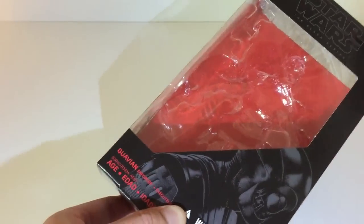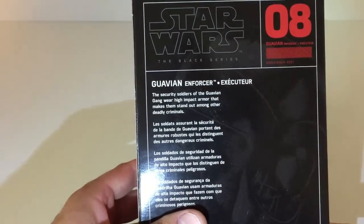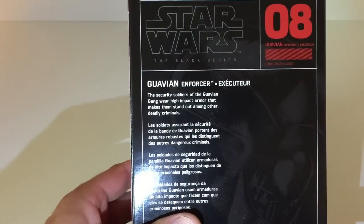Here's the box in case anyone's interested real quick. The front's got the picture art. The back has a little saying that tells you what it is. If you want to see, there it is.